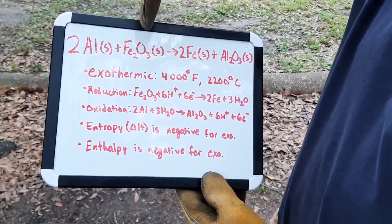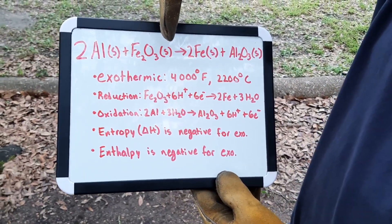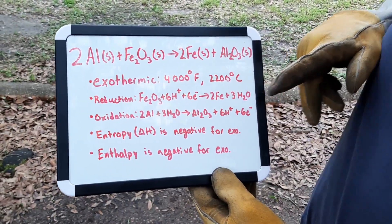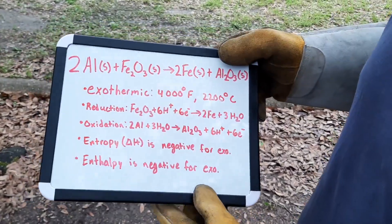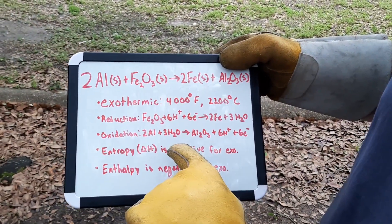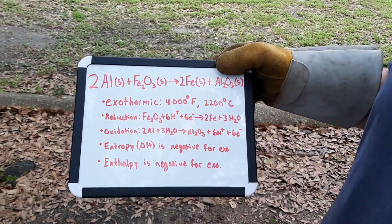For the reduction, you have the iron oxide being reduced into iron, and then for the oxidation you're going to have the aluminum being combined to form aluminum oxide.